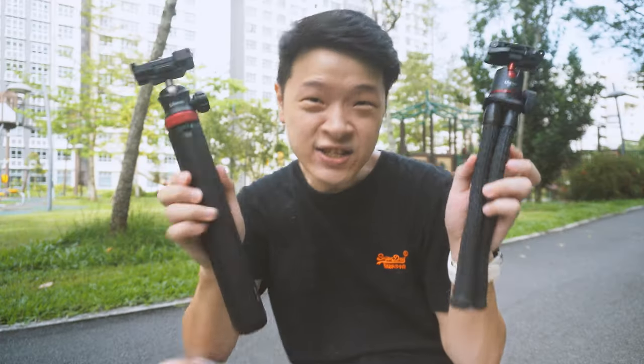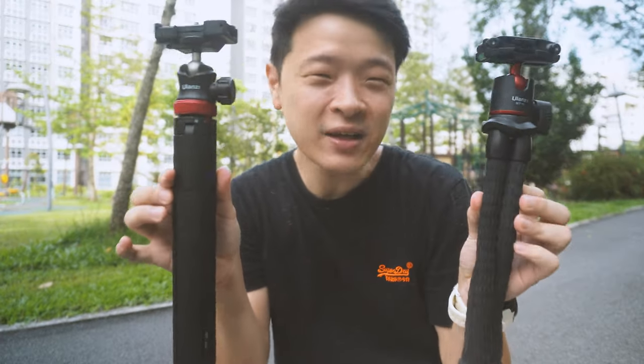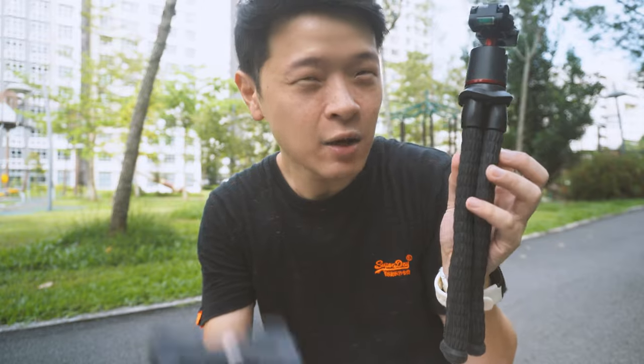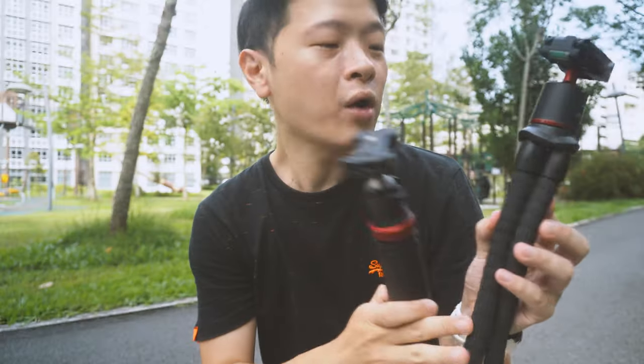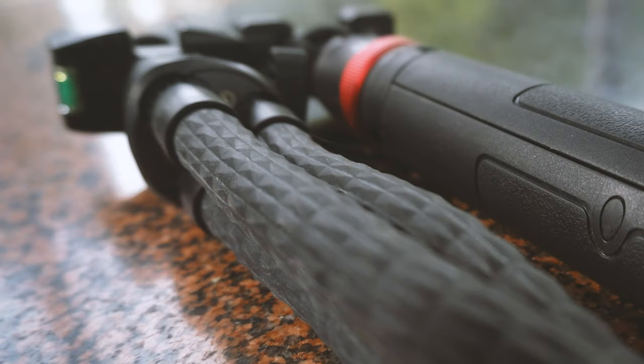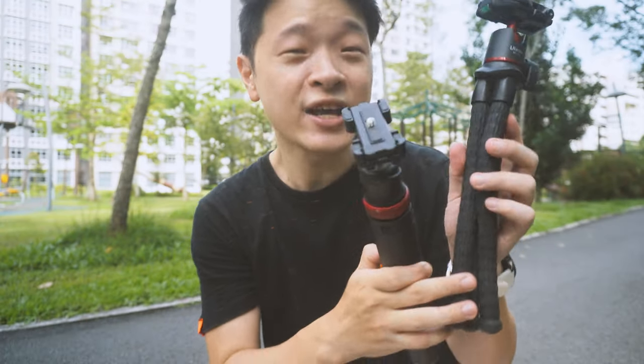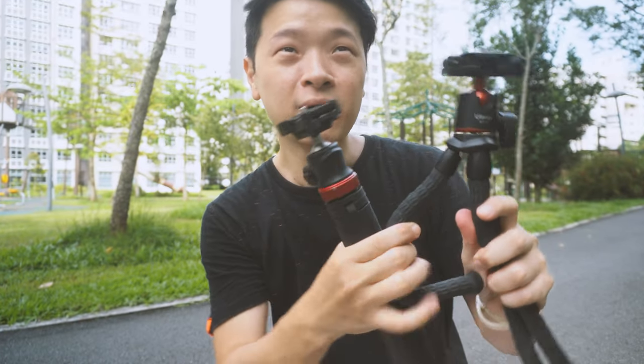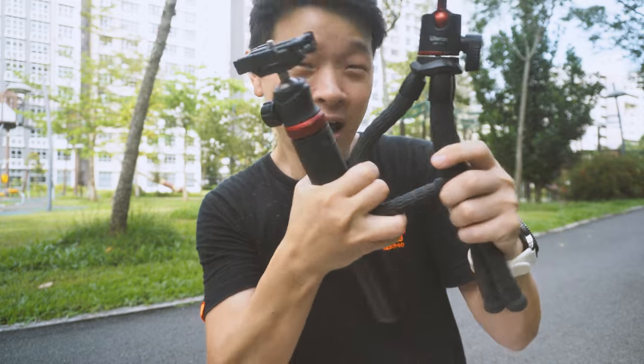The second difference is the tripod legs. There are some design and material differences between the two. The MT11 sounds a lot sturdier when knocked compared with the MT44. The MT44 is made out of high-quality plastic, while the MT11 is made out of a rubbery, malleable, flexible material, which helps its function as you are able to mount it on top of railings and other areas.